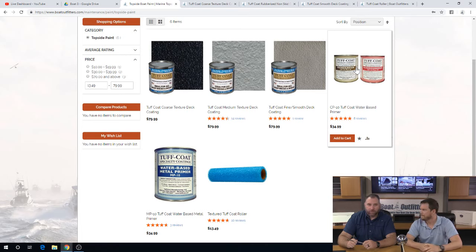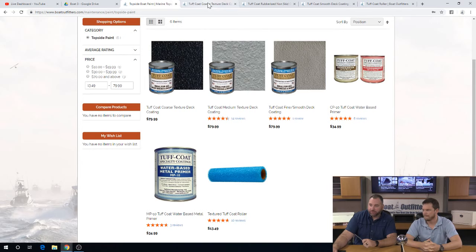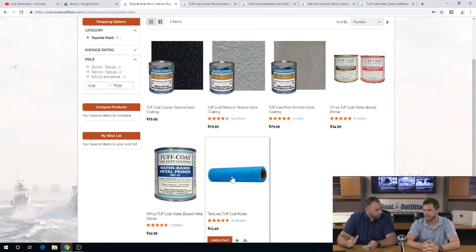So you're able to mix those cans. The painting process itself — before we switch back over to look at some different boats — you've got three different textures here. The painting process: they actually recommend that you use a specific roller if you're going to roll it on. So what did you do — did you roll or did you spray?